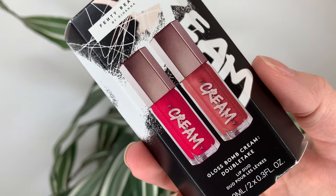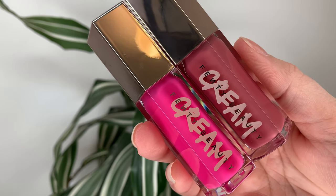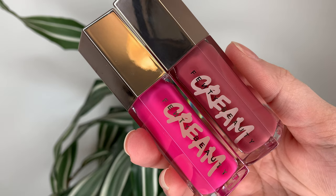Hey guys! Today's video is going to be a quick one. I really just wanted to show off the new shades of the Fenty Gloss Balm Cream. So they came out with this Double Take Lip Duo. You can get it for $38 Canadian or $29 US. It comes with two of the Gloss Balm Cream.